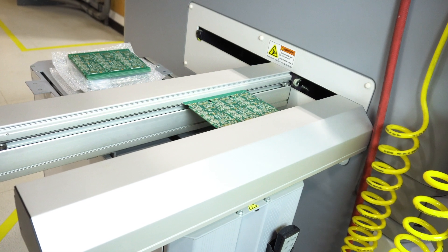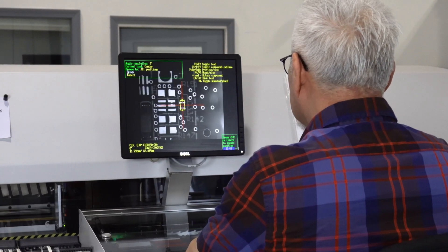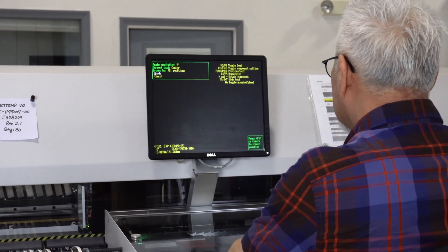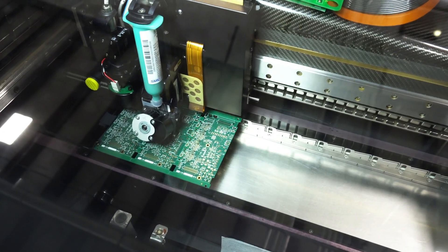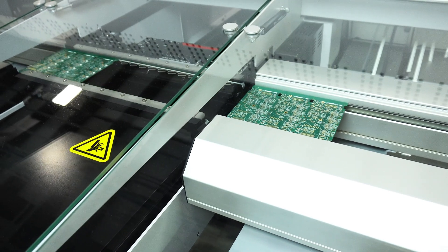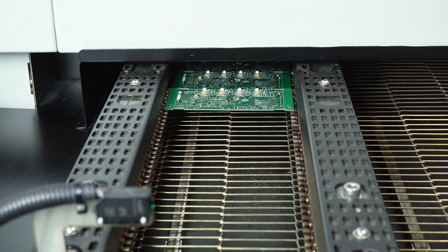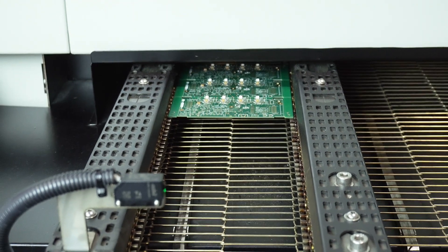We have a fully integrated SMT line here at MatchTech and are ready to tackle small SMT jobs. If you have an existing through-hole circuit that you would like to convert to SMT, or if you have an SMT circuit that you would like MatchTech to populate and solder, send us an email or give us a call and we will evaluate your need against our capabilities and send a quote.